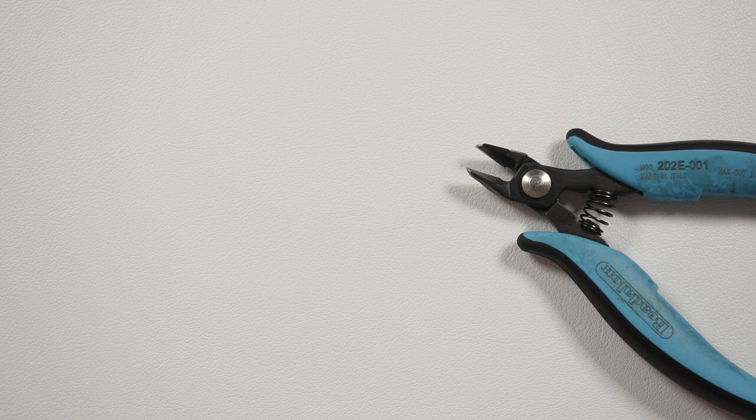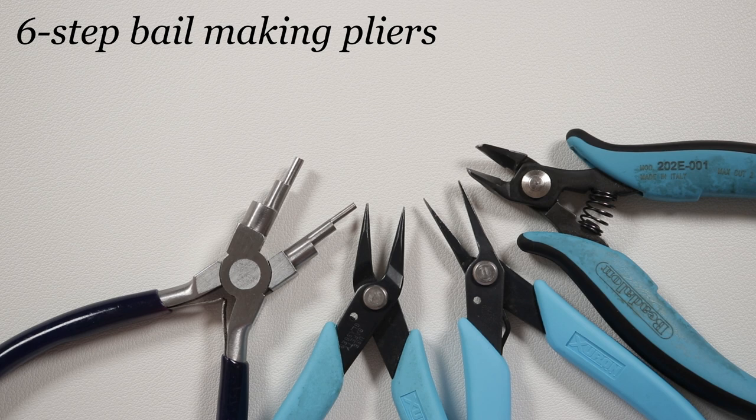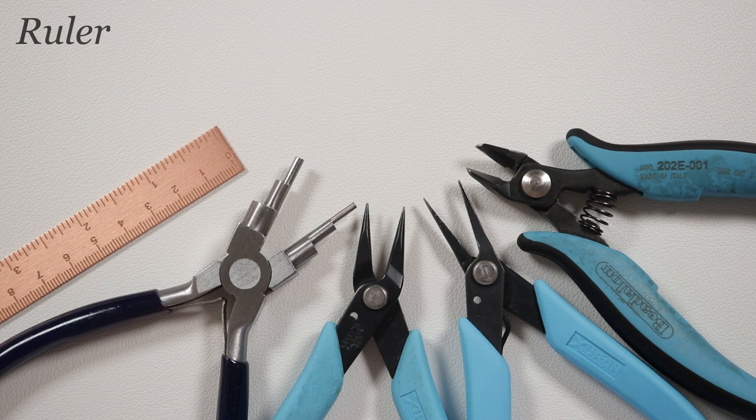We need a couple of different tools. First, I've got my flush cutters to cut the wire, tweezer nose pliers to help manipulate the wire, round nose pliers so we can make a tiny little loop, and I'm also using my 6-step bail making pliers to make some loops as well — but you can easily use the round nose pliers in place of them if you don't have them. And finally, I'm using a ruler to help make it as symmetrical as possible. There will be a material list and useful links in the description box below. Let's get all our tools and materials ready and get started!